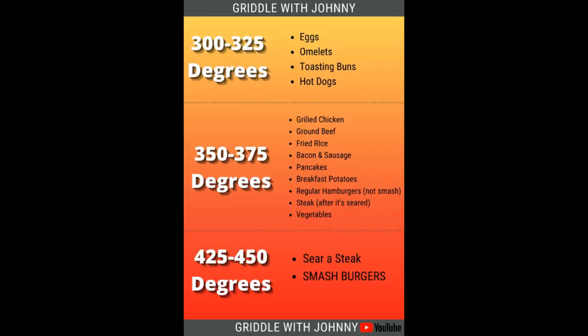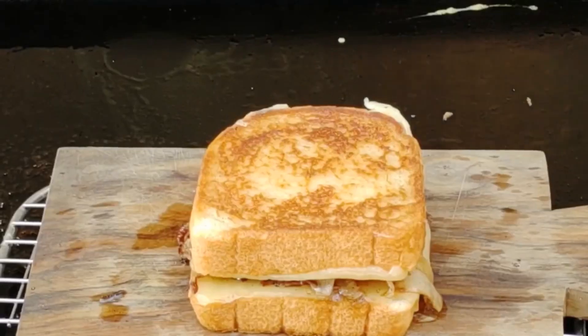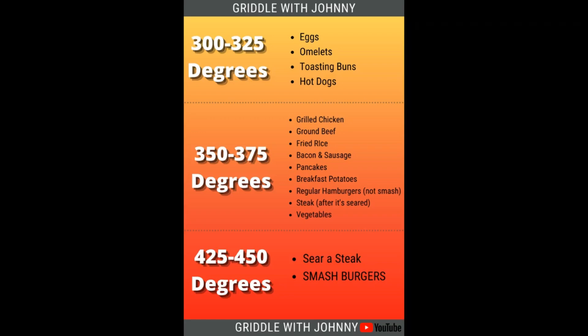I'll also put a link in the description to download the temperature chart along with five beginner recipes. For eggs, cook at 300 to 325 — low and slow — and do your eggs last. Same for toast and bread; toasting buns or doing a grilled cheese low and slow means your cheese has time to melt before the bread burns. I'll even cut a burner off and cook eggs on residual heat since I'm doing them last.